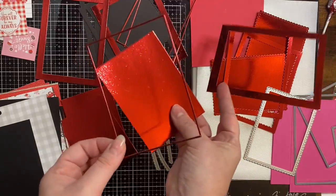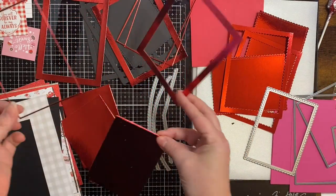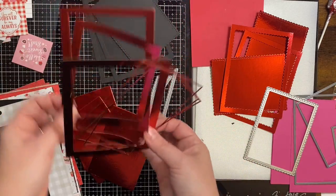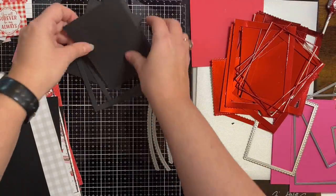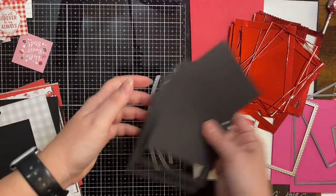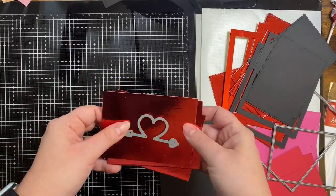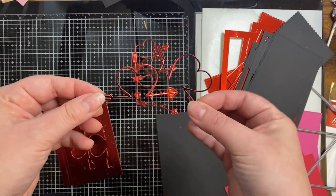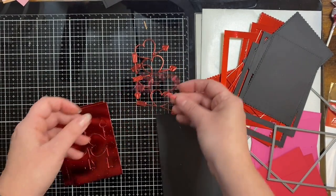Since I centered that metal die directly in the middle of my red foil cardstock, I can use the outer piece, the small thin frame, as well as the small rectangle cut out of the center. I did this with some black and some red. For the red foil pieces I'm using the heart arrow die that came in the card kit — I've cut out a bunch of those and I can use these on my cards as well.